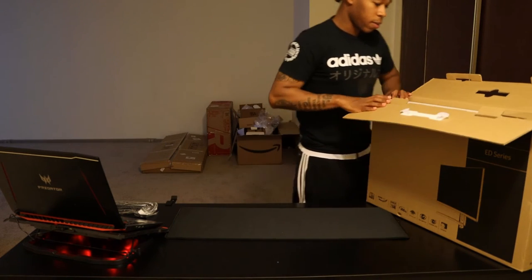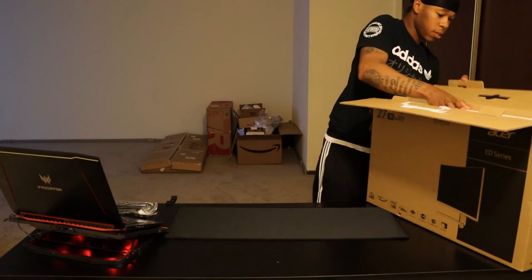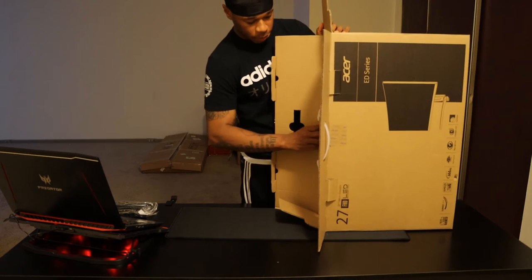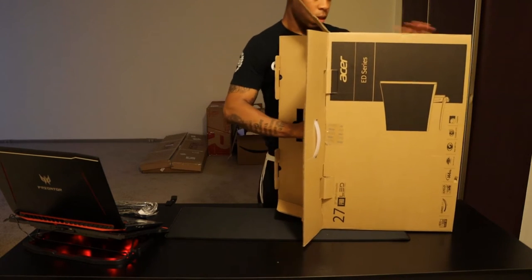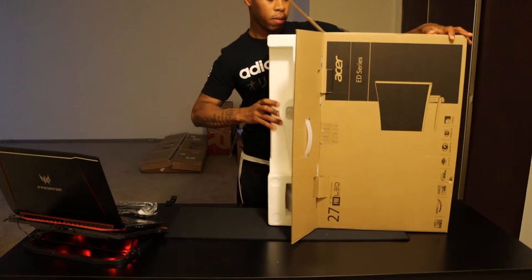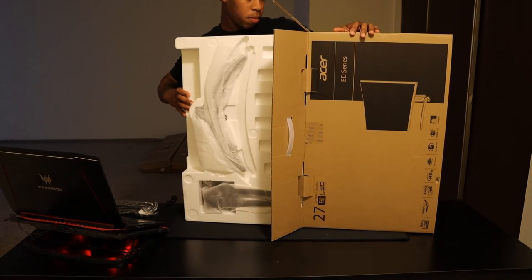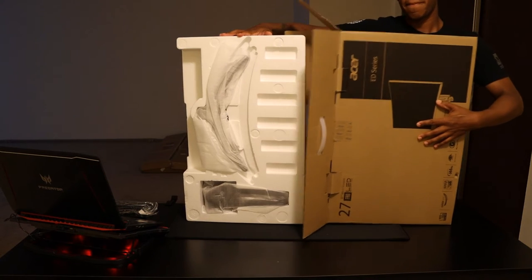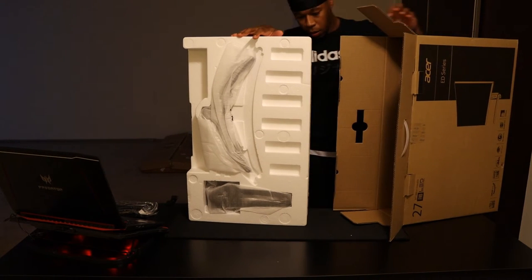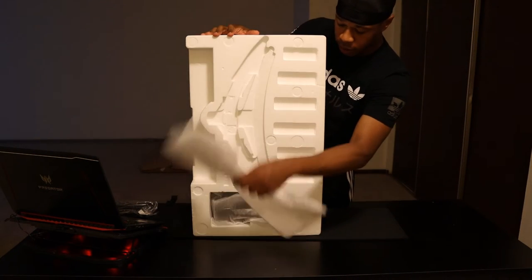We'll set that down for now. Let's unfold these — are these all one big piece? Yes. So I think what we're going to do is lay this on its side, get a hand in here and gently pull it out. All right, so the box is empty now.